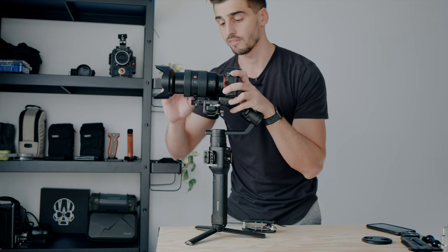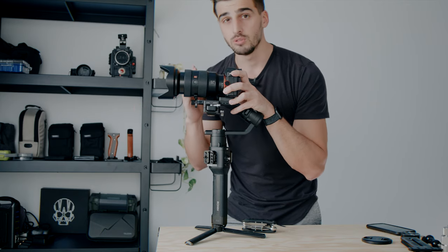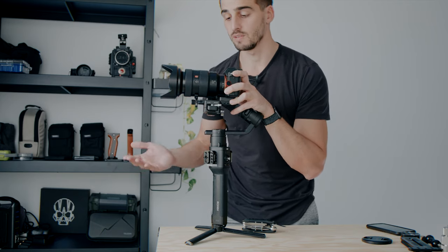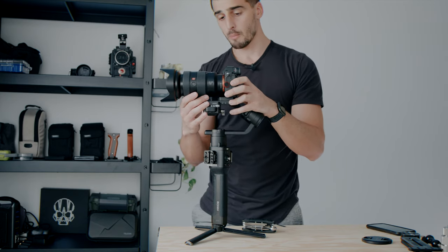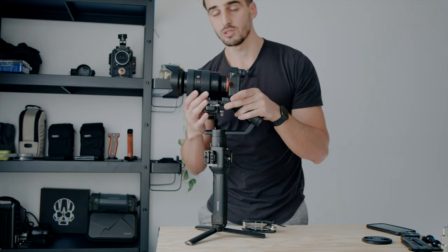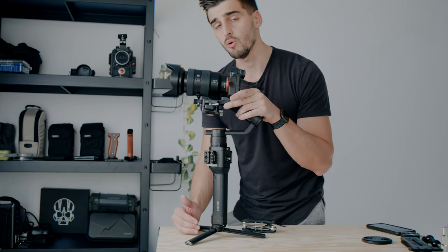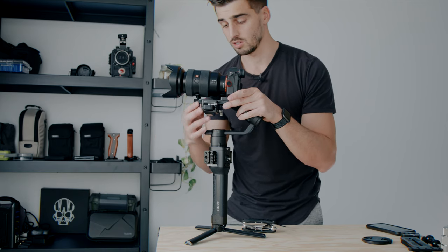If you don't know what focal length you're going to use and you're going to change, I would suggest you use the middle focal. So here on the 24-70mm, it's going to be around 40mm. That's going to cover most of the range, and every time I need to zoom in to 70mm or zoom down to 24mm, I'll be able to do so without offsetting the center of gravity too much.